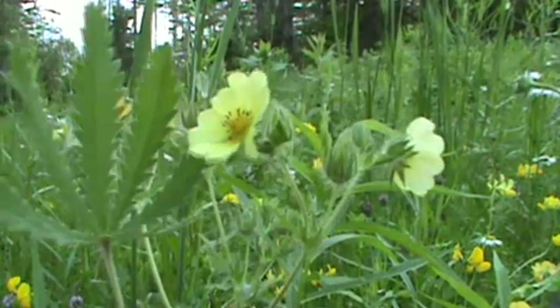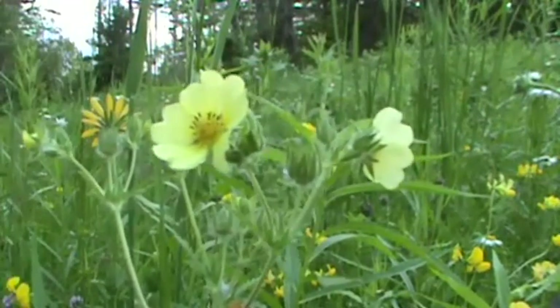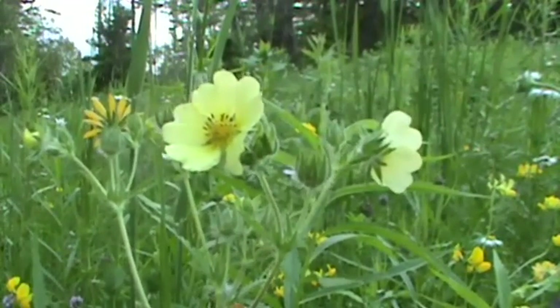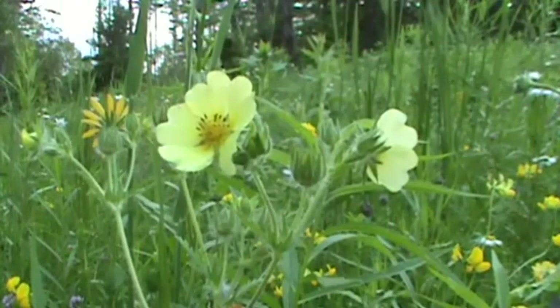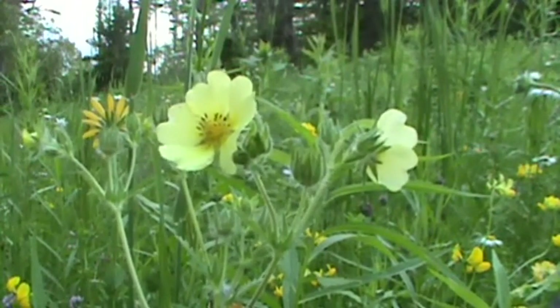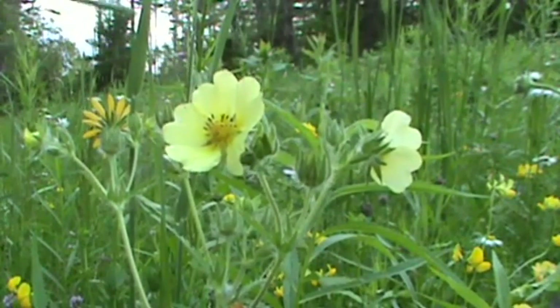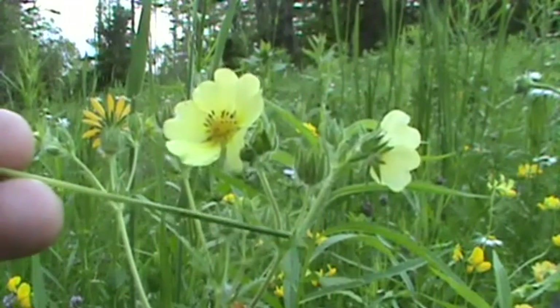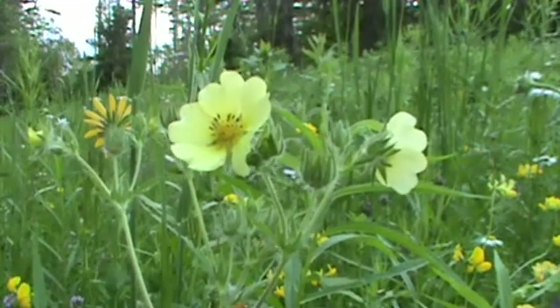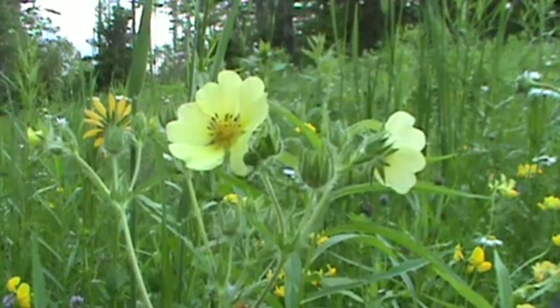That's a perfect example of a palmate leaf. So you want to look for those features: a palmate leaf, five to seven leaflets, coarsely toothed, a hairy stem on a plant that's from one to two feet tall, five-petaled yellow flowers between three quarters to one inch wide, and just a lot of hair — the whole plant covered in hair. If you find all those things, you've found Sulfur Cinquefoil or Rough-Fruited Cinquefoil.